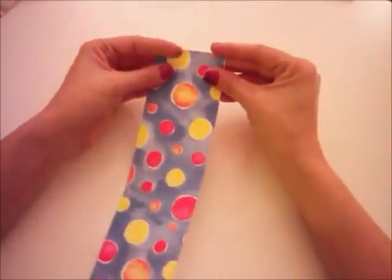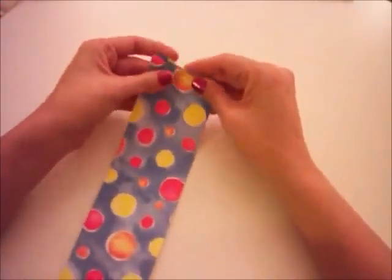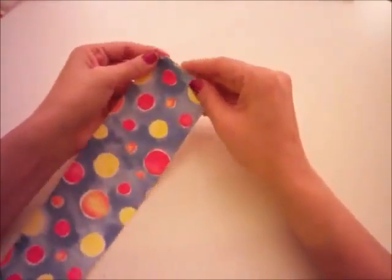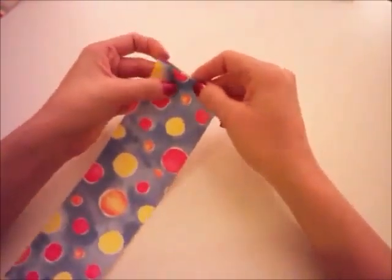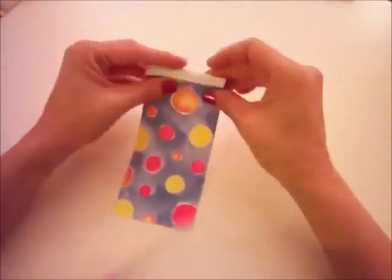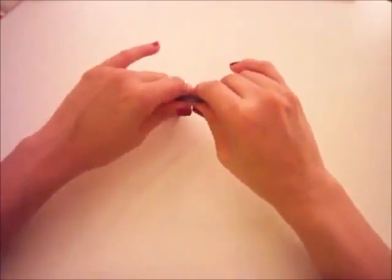The fold is easy. I start on one side and I go back and forth and back and forth and so on. You want to do this all the way until you get to the bottom. This one's all nice and folded — I like to give it a little squishy squishy.